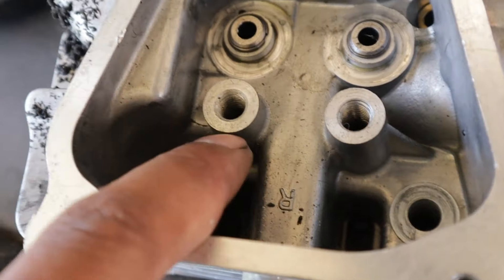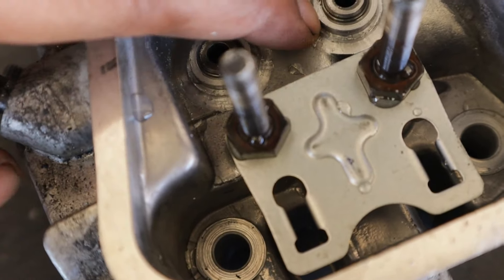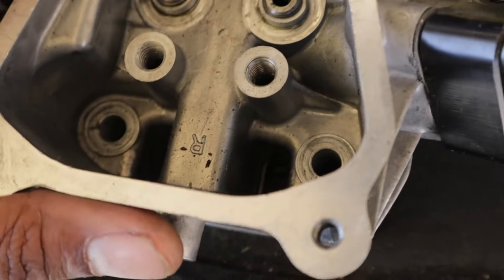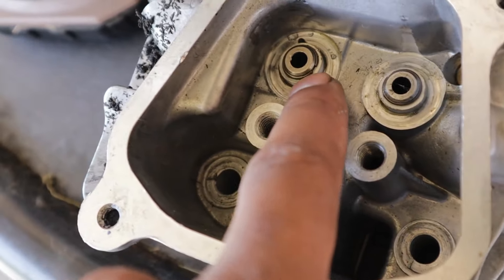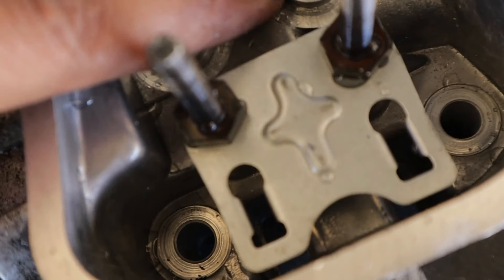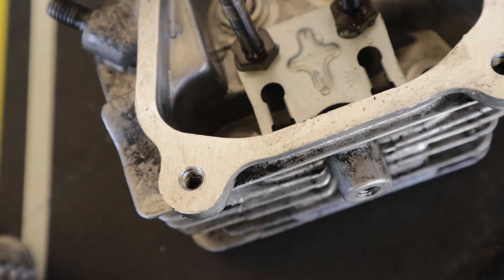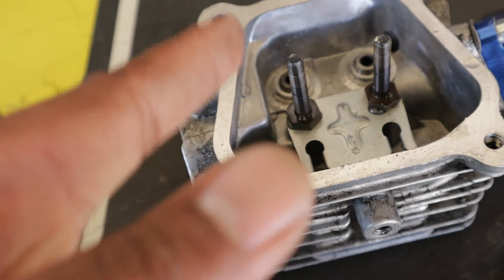One thing I noticed: on the professionally machined head, there's one clean lip and that's it. But on mine, there's a lip and then a second small baby lip below it — so it doesn't do a completely clean single cut. I'll be the test dummy for you guys. As you can see, this is the professional cut done with the $150 spring pocket cutter — one clean lip holding the keeper. On mine, there's the keeper lip, then another small secondary lip further down. That's the main difference I noticed — not sure yet if it'll cause issues.